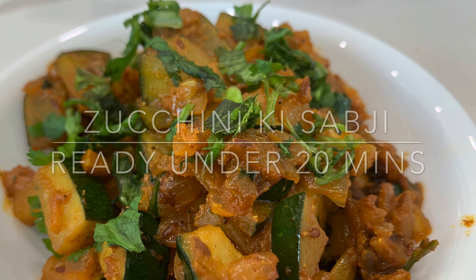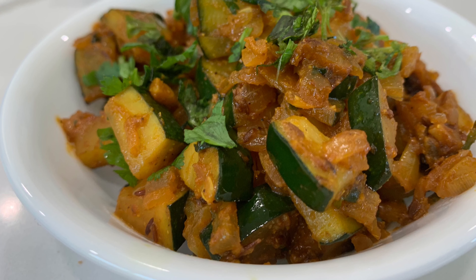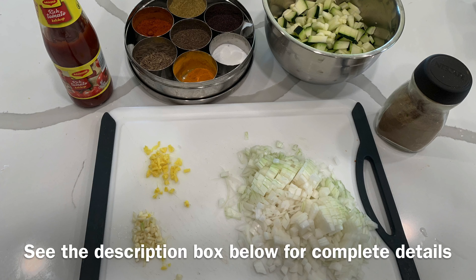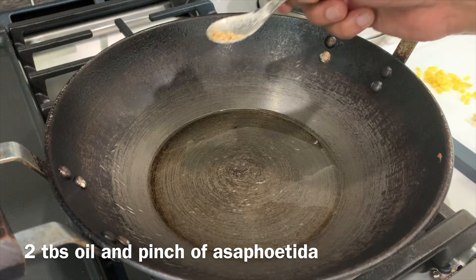Hey guys, welcome back to my channel. For today's recipe I'm making a simple crispy zucchini ki sabzi. I tried this recipe in a restaurant and after trying it I became such a big fan that I decided to try it on my own. I hope you will also enjoy it.